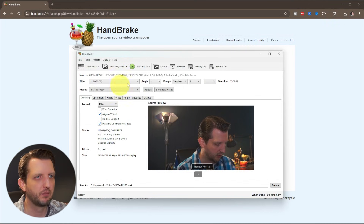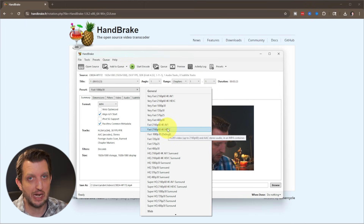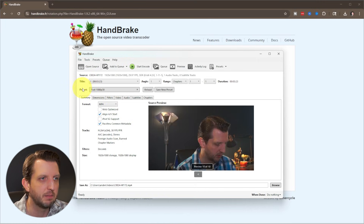Up here it gives you some information about the video. We're going to make sure that the preset is set to Fast 1080p — we want to keep it at 1080p resolution but compress the file size. There are a lot of different options; you could change the resolution down to 720 or 480, but that is going to lower the quality of the video. We're interested in compressing it without lowering the quality, so we're going to keep it at Fast 1080p.